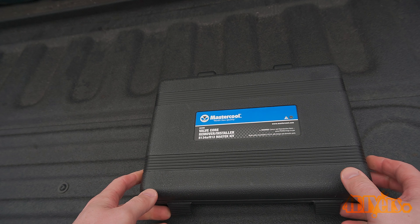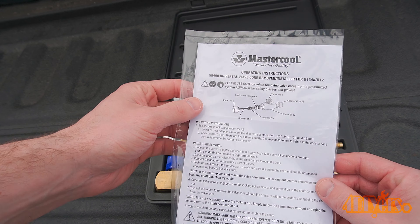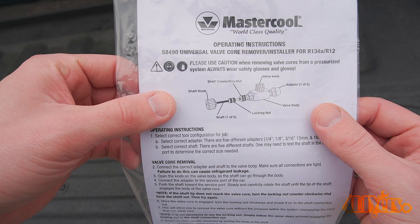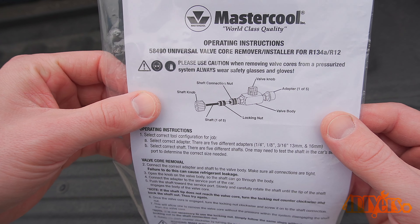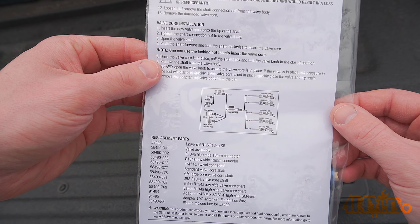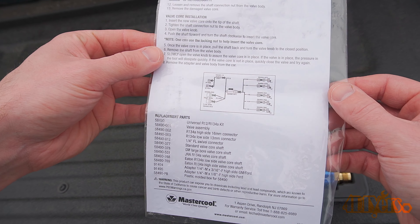This tool is used to replace a leaking Schrader valve on the high or low pressure sides of your vehicle's AC system. It allows for the replacement without having to evacuate or recharge your AC system, saving additional costs and time. While the tool is more expensive, in the long run you'll end up saving money, as Schrader valves on their own are fairly cheap to purchase.